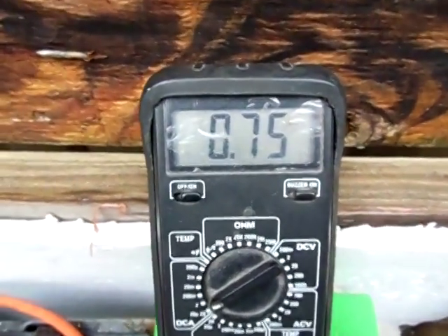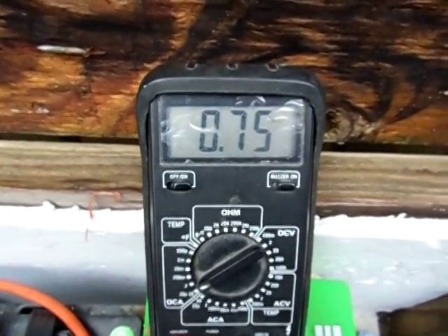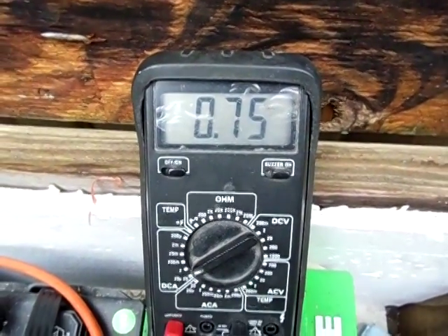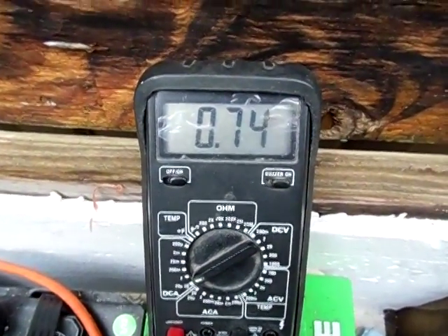This is with the power inverter on. Just wanted to show that to you guys — testing the amperage on my power inverter today and just wanted to share it. Got any questions, feel free to comment. Thanks for watching.